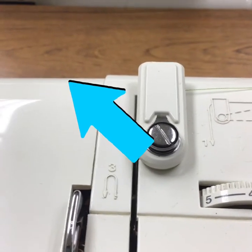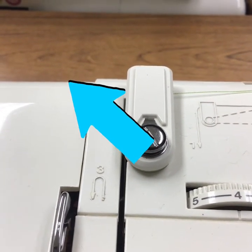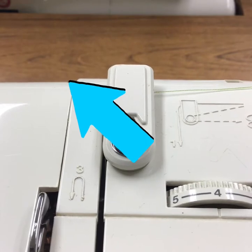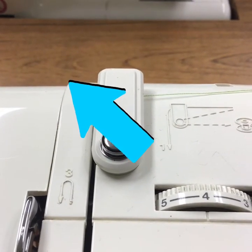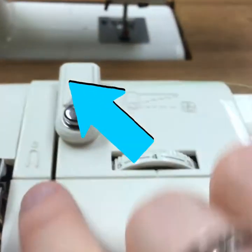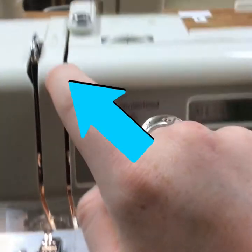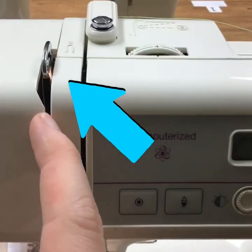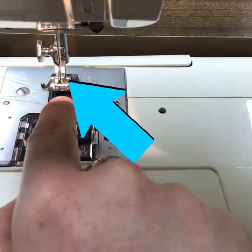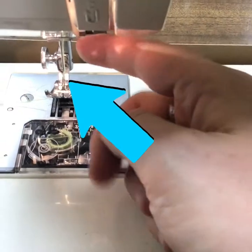This part of the machine is the thread guide. As I show you the entirety of the thread guide, there will be numbers that show you what each of these items are and where the thread should go first. You go around this right here, down this cavity, and then there's a two right here — you go back up, wrap it around the metal thread guide, come back down, loop it around this notch right here, and then put it through the eye of the needle. That's how you thread your needle.